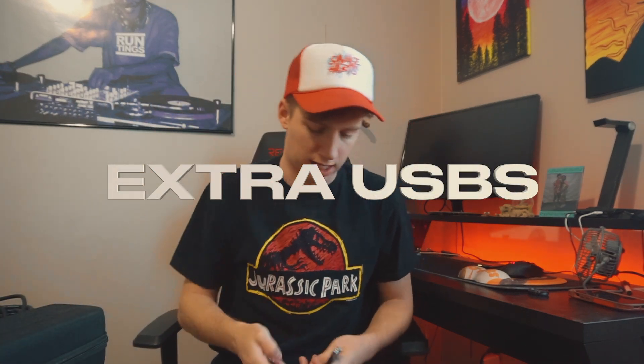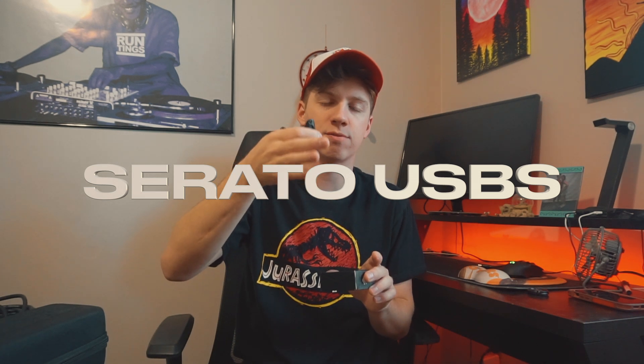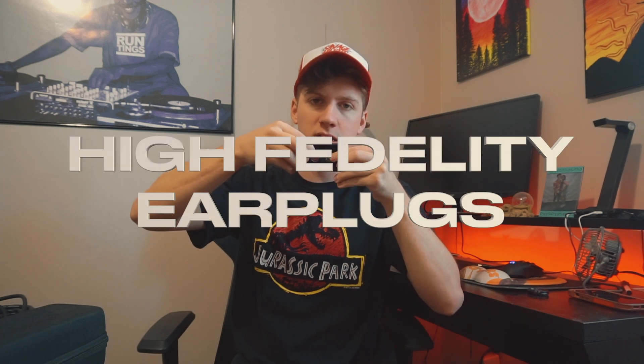I think this one has my visuals on it, and then these two are just loaded with Rekordbox stuff. These two are Serato USBs loaded with all my stuff from Serato, so if I need to plug into somebody else's computer I'd have music ready and it would load on Serato and should work. These are earplugs that I bring to every event — I keep them in this nice little tidy box.